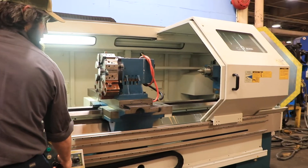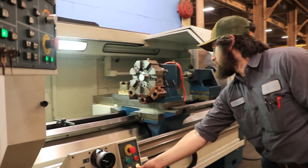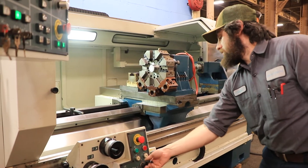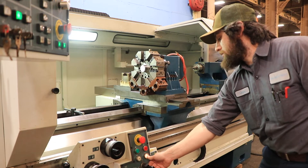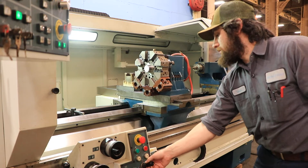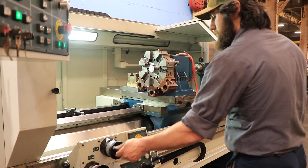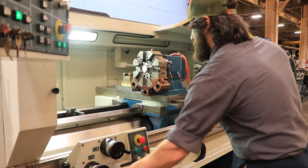You can also see inside you have the tail stock. That's your X axis — you saw your Z before. You also have the pulse generating hand wheel, on the X and on the Z.